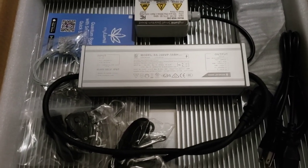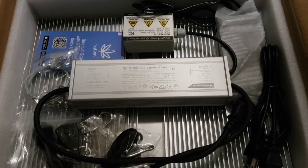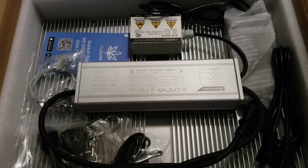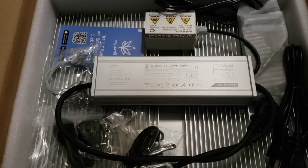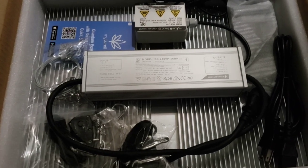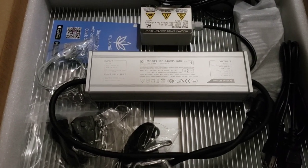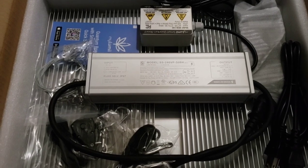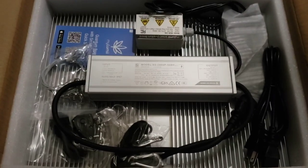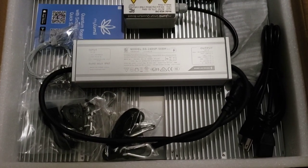It can do simulated daylights like day rise and sunsets. It also has a built-in temperature and humidity sensor, so it gives you actual readings of what your temperature and humidity is in the tent. It's pretty cool that you can control it just from your phone and don't have to go in the tent to dim the light. This one's gonna be a pretty cool one to test out. This is basically the back of the light here.